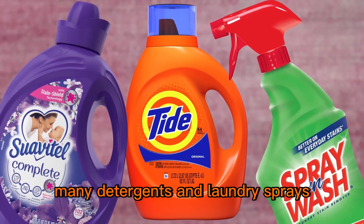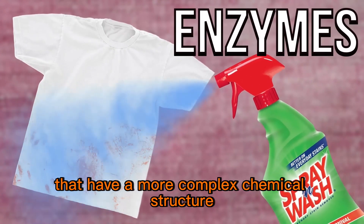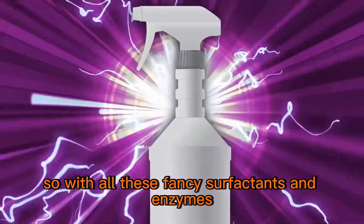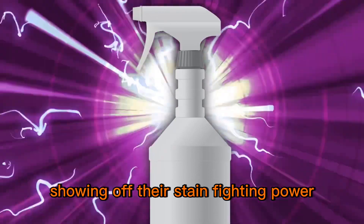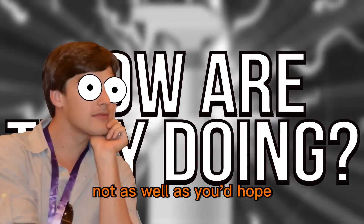That's not all. Many detergents and laundry sprays are also loaded with enzymes to help break down the stains that have a more complex chemical structure and are thus harder to remove from the fabric. So with all these fancy surfactants and enzymes showing off their stain-fighting power, the only thing we have left to ask is how are they doing? The answer is: not as well as you'd hope.